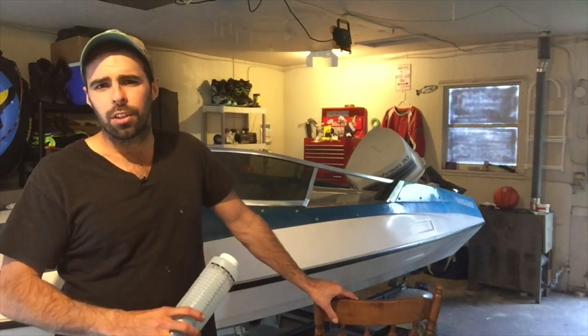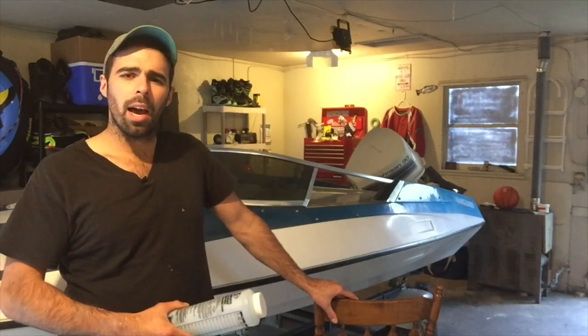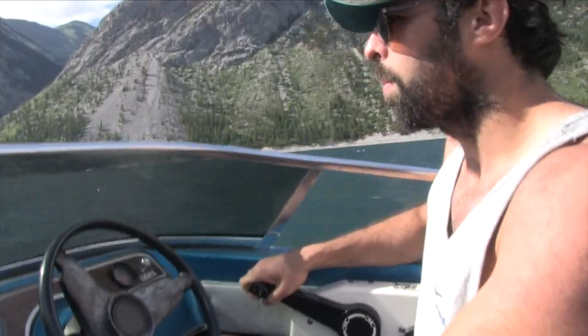The older two-stroke boat motors had a great reputation — run hard, run fast, and just reek like two-stroke. Who doesn't love the smell of two-stroke? One of the ways to keep your two-stroke motor healthy is to feed it the best type of nutrients, which would be a high-quality two-stroke oil — this Evinrude Johnson two-stroke oil. This is the name brand stuff, this is the synthetic blend, and it's the only stuff I want to put in my engine so that it runs for a long time at absolute top performance.